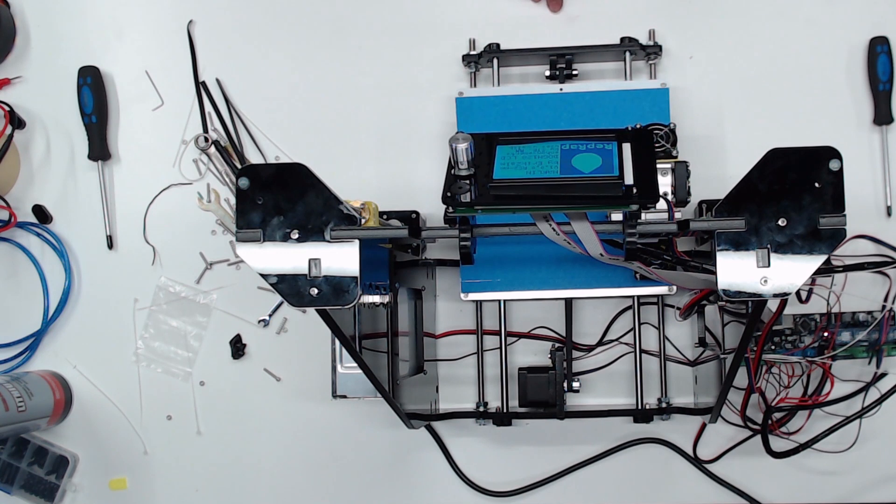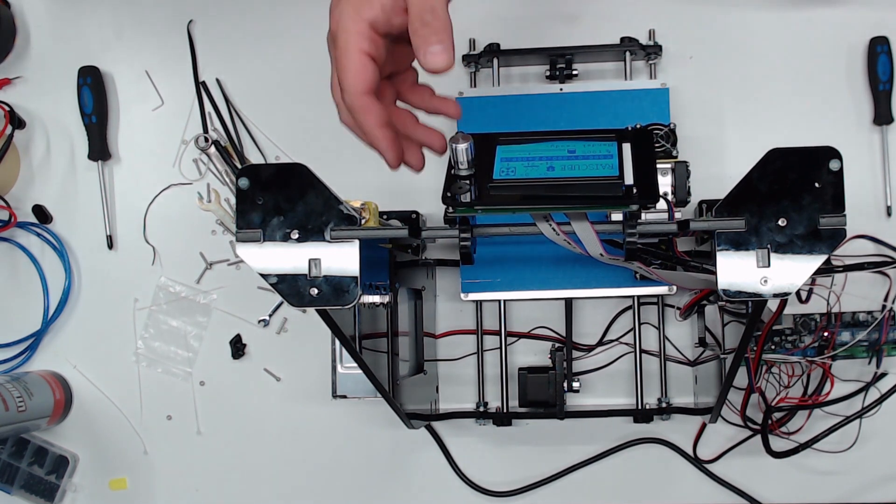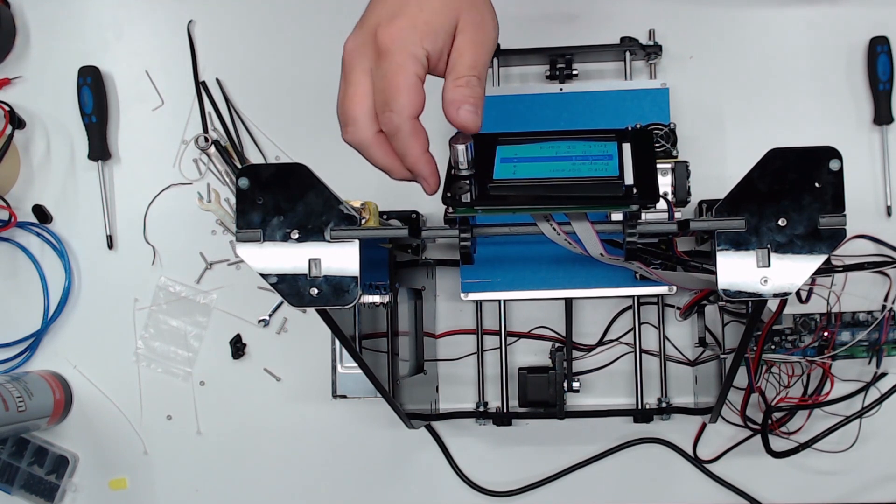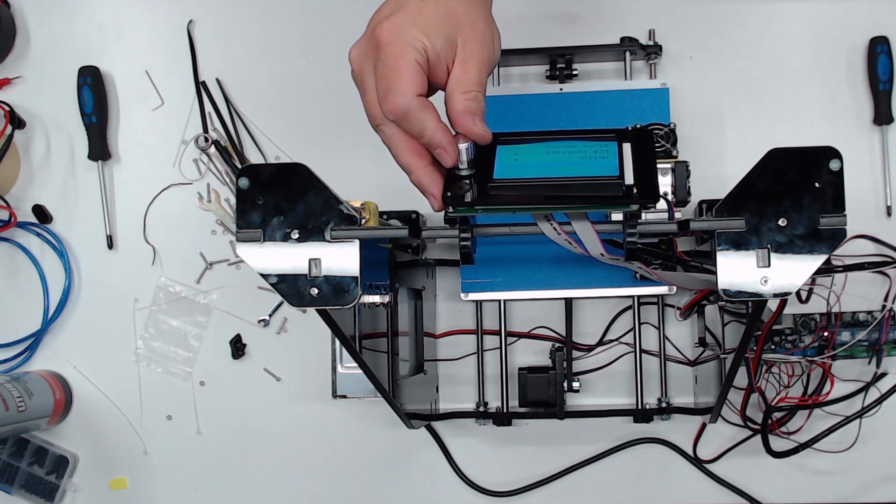That was not the end of our issues. The version of Marlin on this board was version 1.0 Release Candidate 2 — too old to run any G-code from a modern version of Cura.